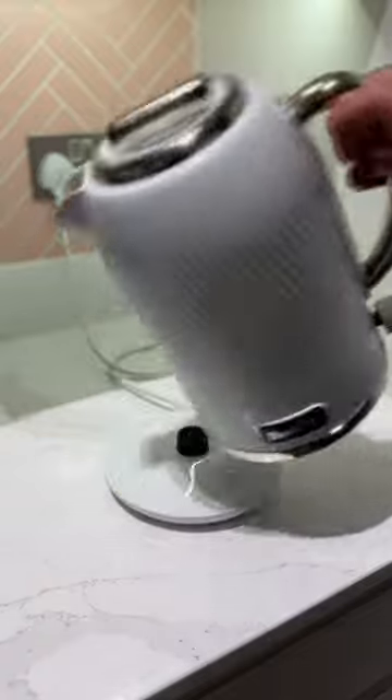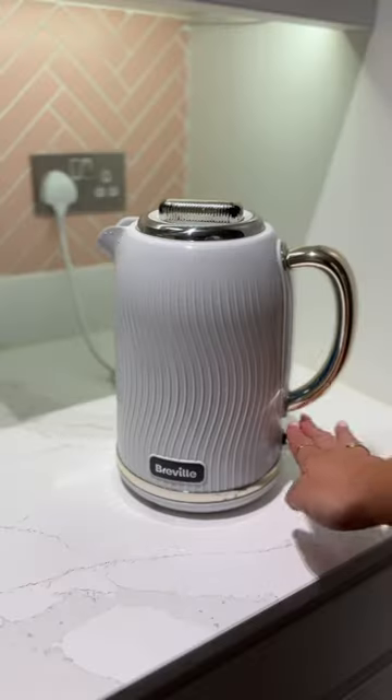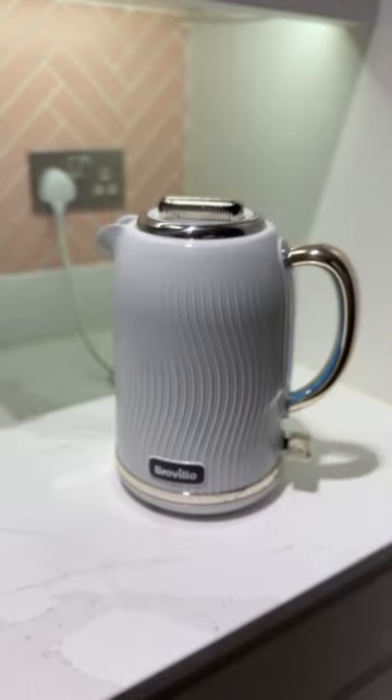At this point I am ready to commit to a lifetime of limescale tea, but I'm not going to lie, this actually turned out okay. It's going to have to do because my kettle is screaming at me to stop boiling it.